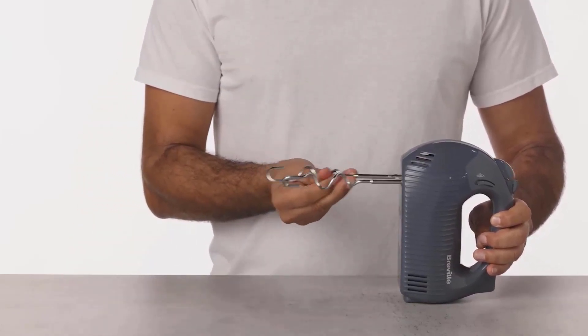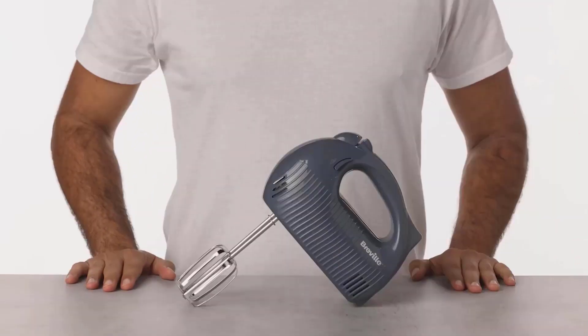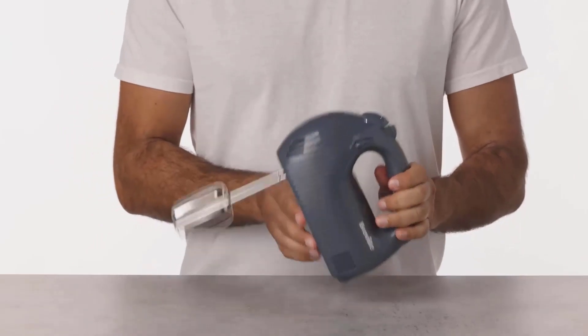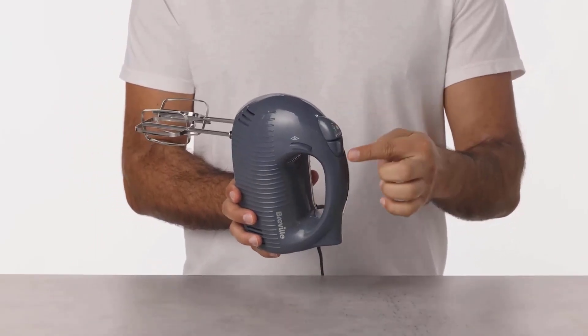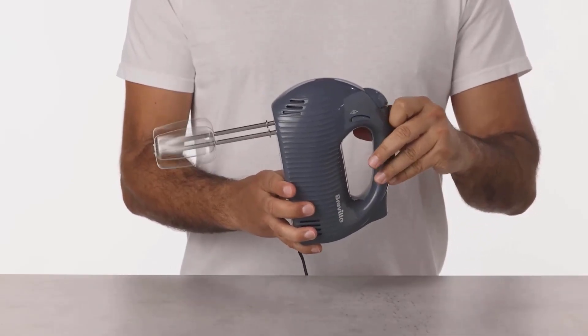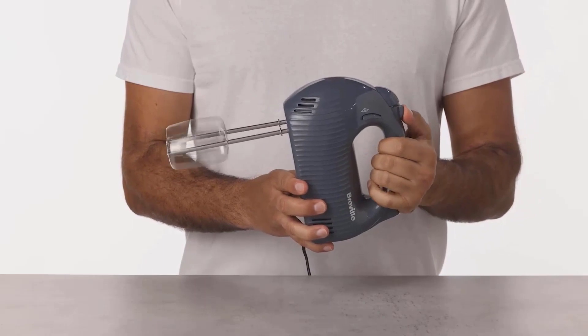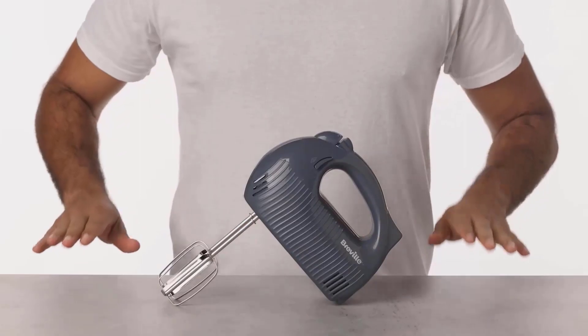The main downsides are that it's a little heavy, and the on/speed switch requires a bit of effort to move, meaning it's easy to accidentally push past the first speed setting. The ridge design isn't the easiest to wipe clean, but thankfully the sturdy attachments are dishwasher-safe. Overall, given the price, this is a good all-rounder.